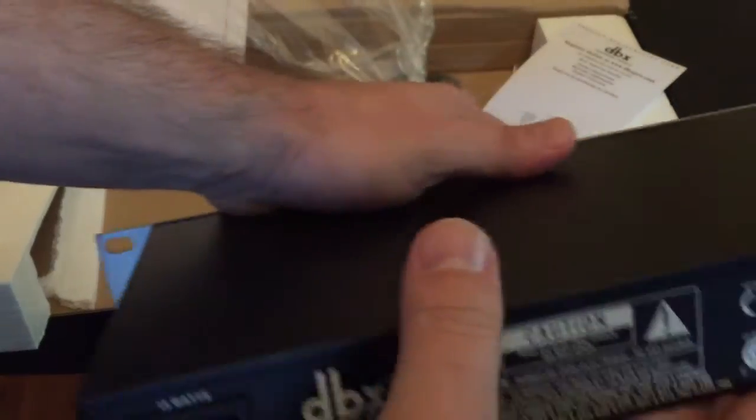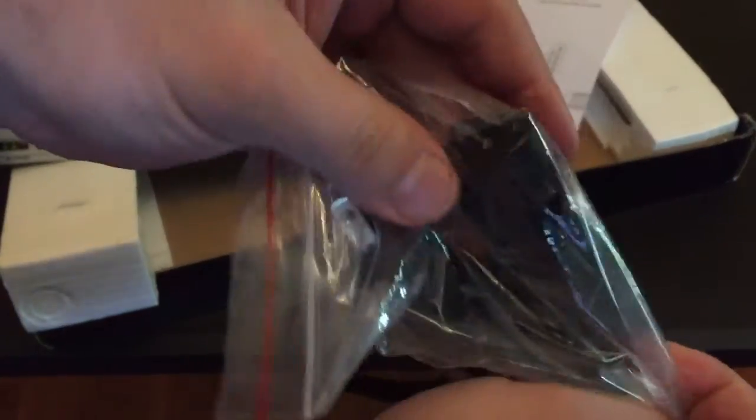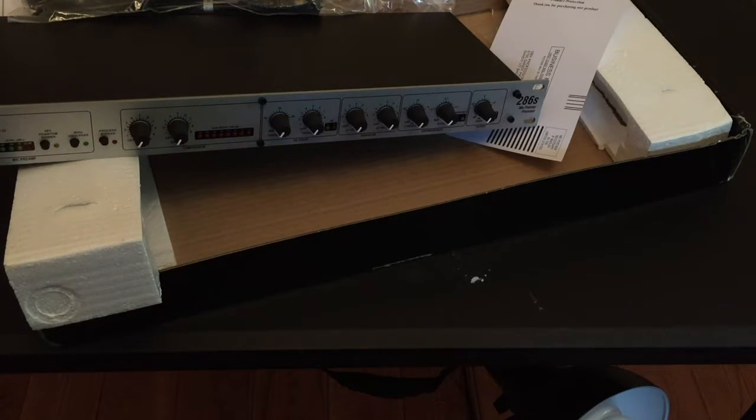You've got your power plug there at 15 watts — it uses the same kind of plug as a computer power supply. I'm going to go ahead and get this hooked up; I'm very excited to see the results.